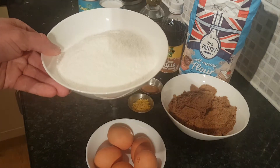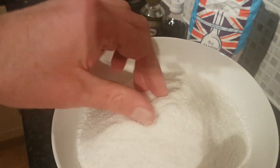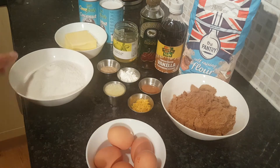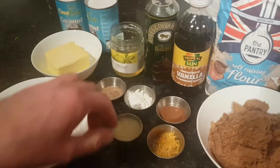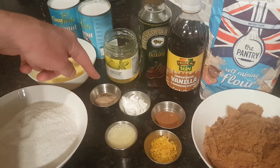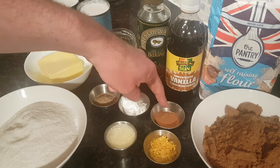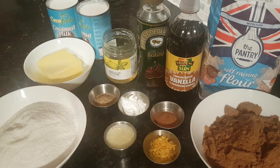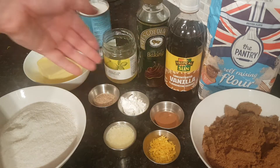250 grams of fine desiccated coconut — it's not the big flakes, it's advertised as coconut flour, but I wouldn't go that far. And the exciting bit: the zest of one lemon, the juice of one lemon, and equal quantities of baking powder, cinnamon powder, and green cardamom powder — about a heaped teaspoon of each.